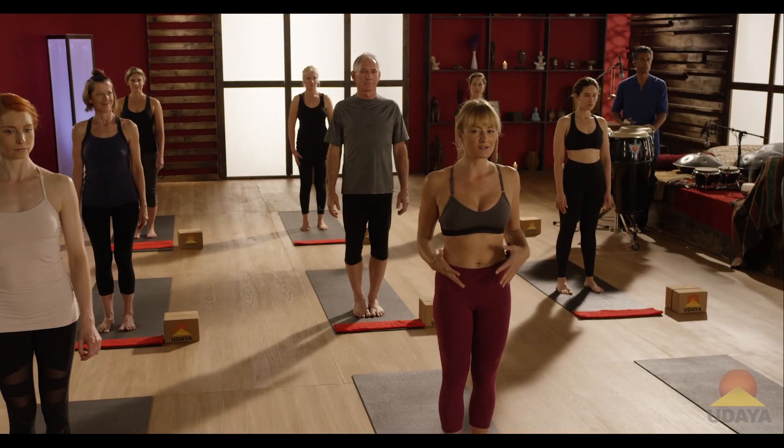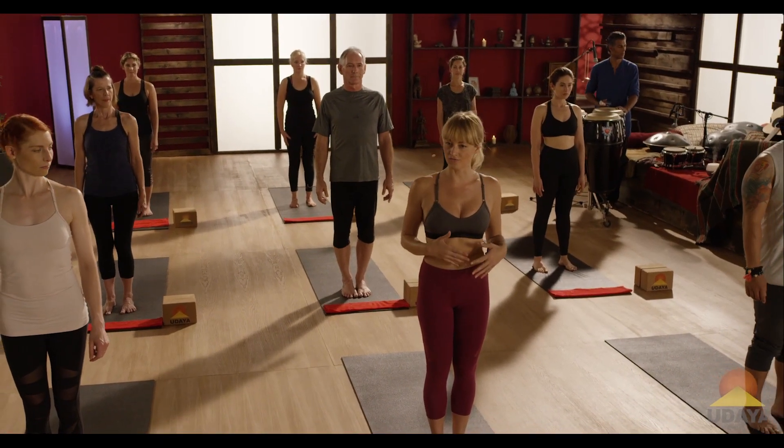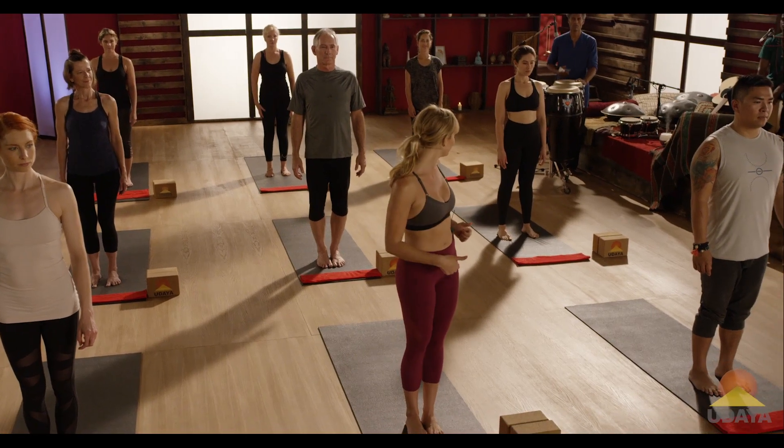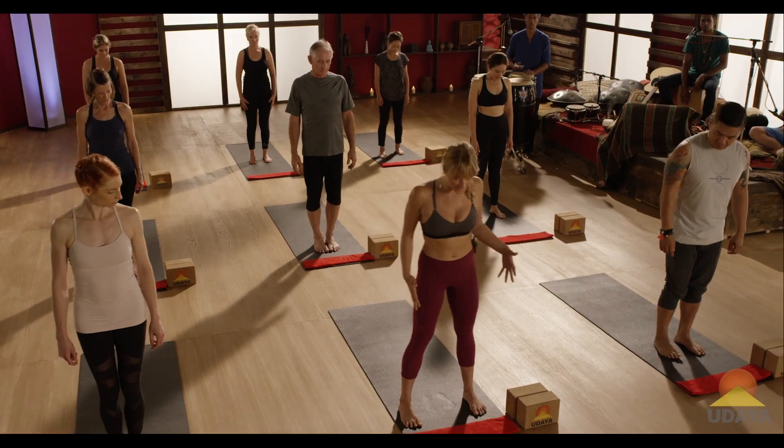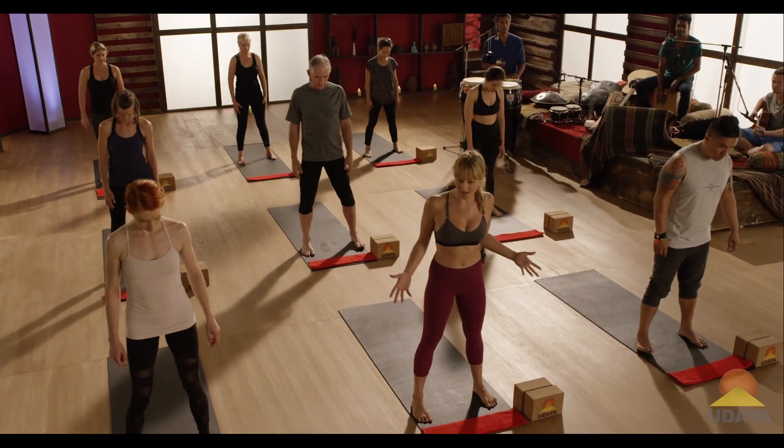So this is going to be a little bit intense. We're going to be doing three minute intervals of each of these workouts. So hang in there. We're going to sweat, but it's going to feel really good at the end of it. We're going to start with our feet wide, coming into malasana or yogic squat.